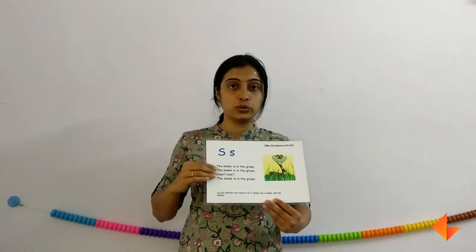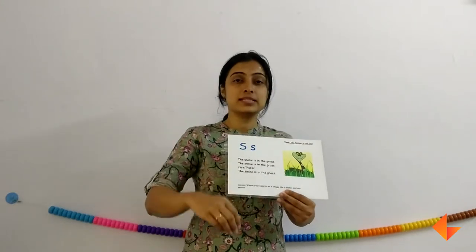Next we will move on to the rhyme. Sing the rhyme: 'The snake is in the grass.' Remember to sing this rhyme with action two to three times.